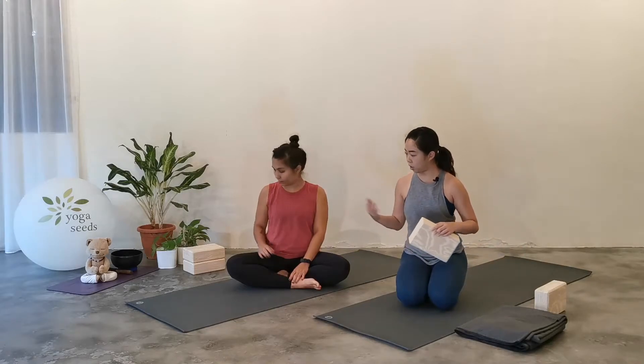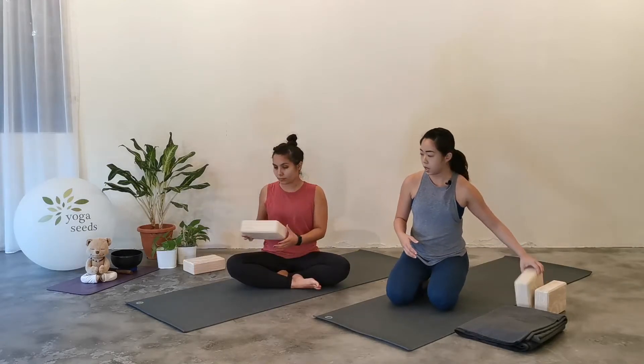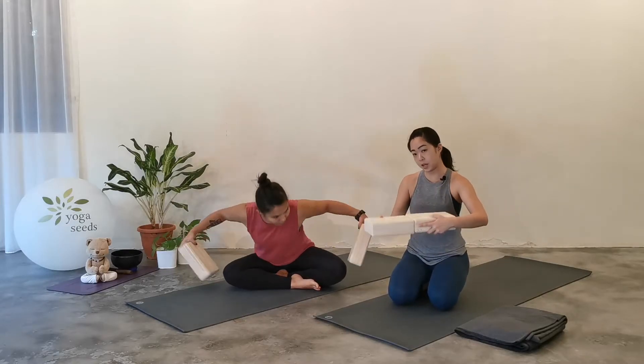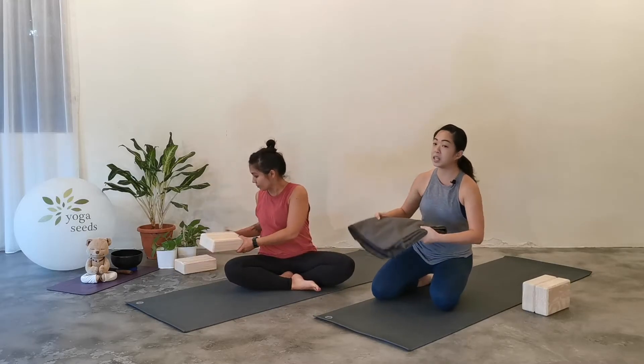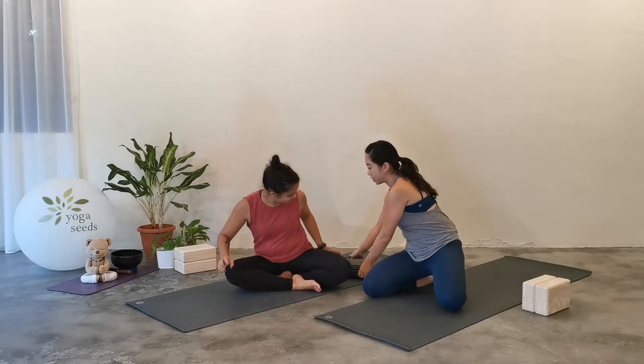And once you're ready, we're going to come back here and begin in a comfortable sitting position. So if you have blocks, we are going to take two blocks. Claudia will have them. You can put them side by side and sit onto the blocks — we'll try our best to ensure that both blocks are of the same height. If you don't have blocks, you have blankets or towels at home, you can also fold them up. It's a little bit lower but should work just as well.